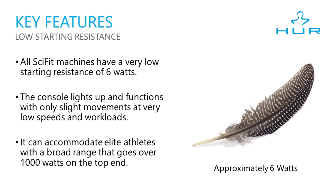All SciFit machines have a very low starting resistance of 6 watts, and the console will light up and function with the slightest of movements at very low speeds and workloads. However, it can also accommodate the most elite athletes with a broad range of resistance that goes over 1000 watts on the top end.